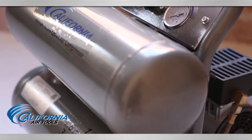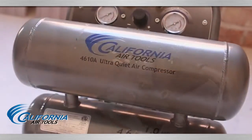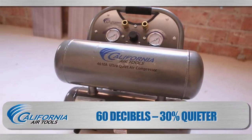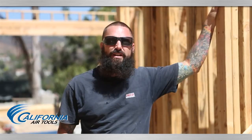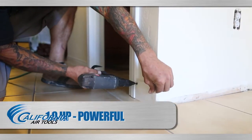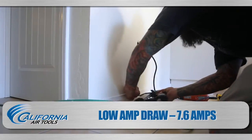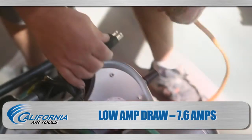The California Air Tools 4610A Ultra Quiet Air Compressor is designed to be one of the quietest 1.0 horsepower air compressors in the industry, having only 60 decibels of sound. It's pretty quiet, so we can pretty much put it anywhere in the house. It makes communication a lot easier on the job site. The low amp draw powerful 1.0 HP motor operates at only 1680 RPM, creating less noise and less wear. The low voltage draw is a lot more convenient because we can put the compressor wherever we want — we don't have to put it next to an outlet and we can run it off an extension cord.